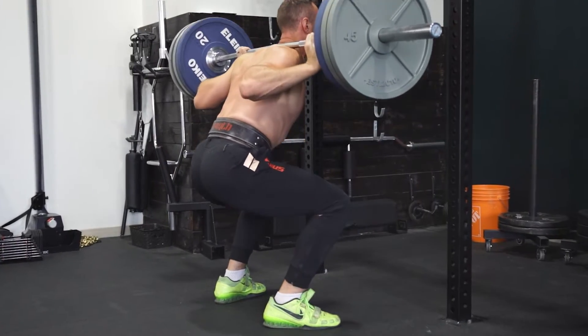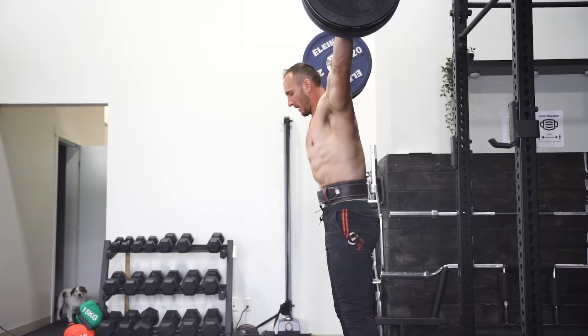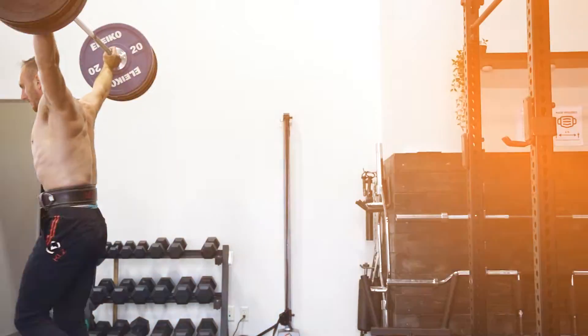Do you struggle in getting deep into the bottom of a squat, being able to catch lifts overhead without losing them, or just be able to maintain control through the entire portion of your lifts?